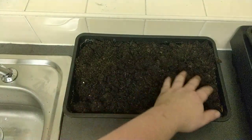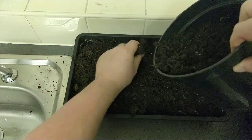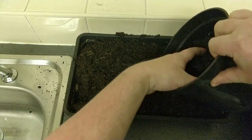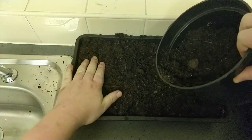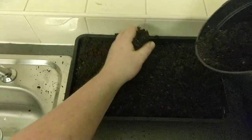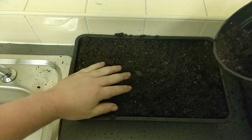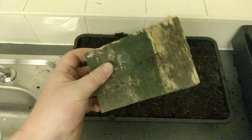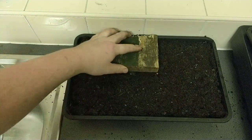First of all, get your tray. I'm using a high peat-based compost, which I always use for my seedlings because it retains moisture but it's also really free-draining, so you don't seem to get much damping off or rot. Spread your compost nearly to the top, then use your hand or a block of wood and just tamp it down so you get a nice even surface.